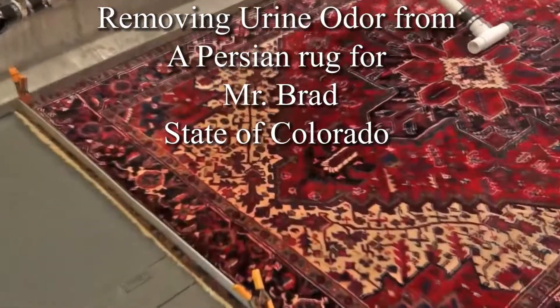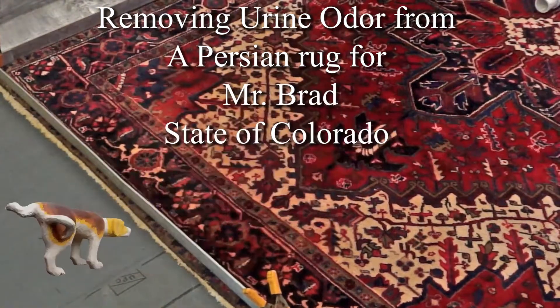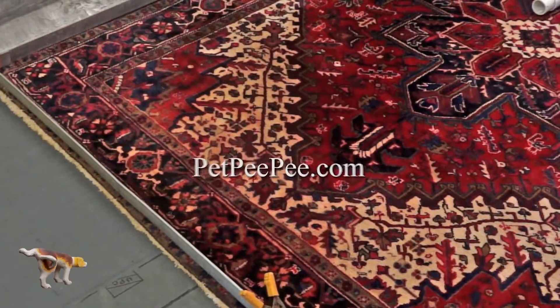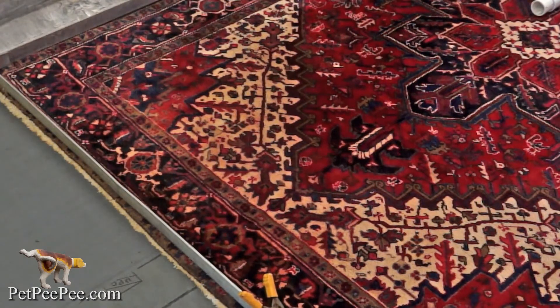Before I start cleaning the rug, you can see the color run over there. This tells you this Oriental rug was made with a vegetable dye. If somebody cleans this rug using a scrubber, the whole rug will be red. I will clean it and when I finish I'll show you — nothing will run, nothing, never — because I'm using very strong minerals from the Dead Sea.